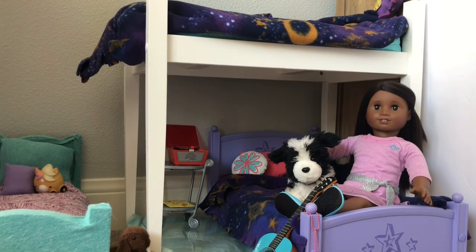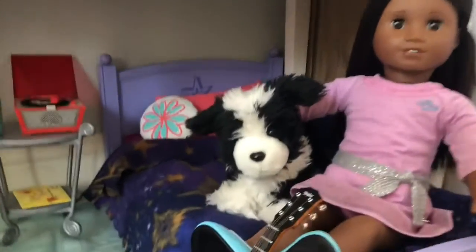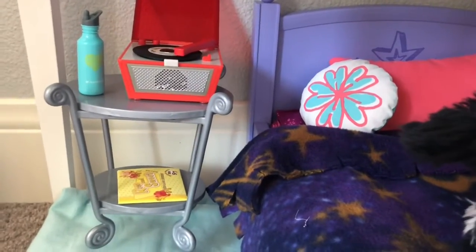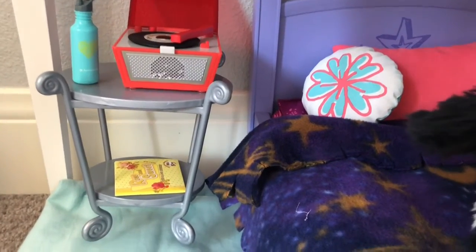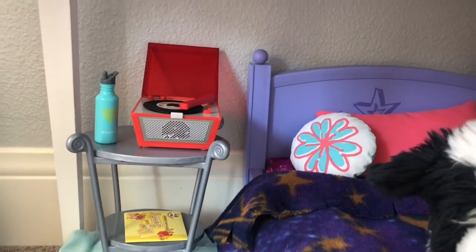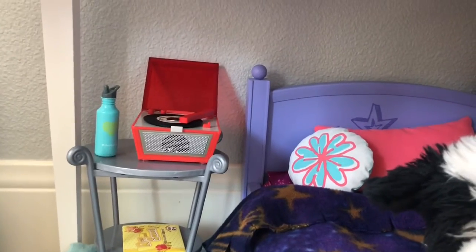I am here in Lily, Hazel, and Grace's bedroom, and over here by Lily's bed I put a little nightstand and put the record player on it. Below it is the record sleeve, which I think looks super cute. I love the red pop of color, which I think looks so unique and wonderful against all of the cool colors in her bedroom.